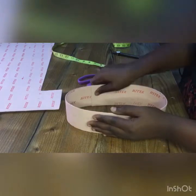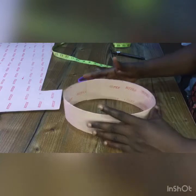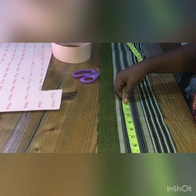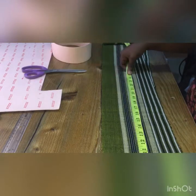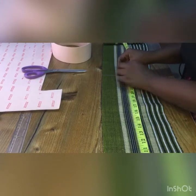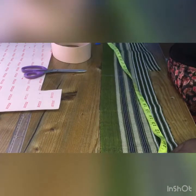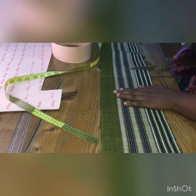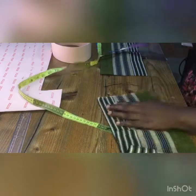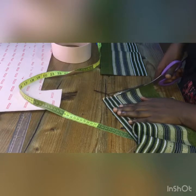Once you are done doing that, you put it in the oval shape — you can also decide to do it in a round shape. I'm going to be doing the oval shape. Then you bring out the fabric and measure the head measurement. I'm working with 23.5 inches but I'll be putting an inch allowance — that will be the seam allowance. Once you are done doing that, you cut it out and sew, place the pieces on each other and sew where you cut.